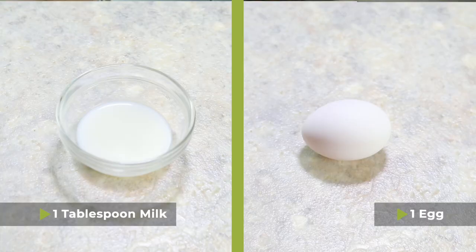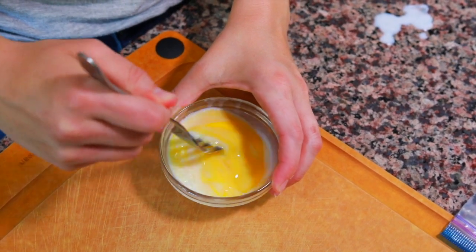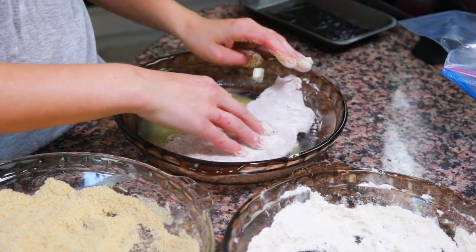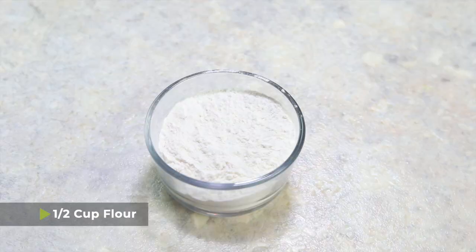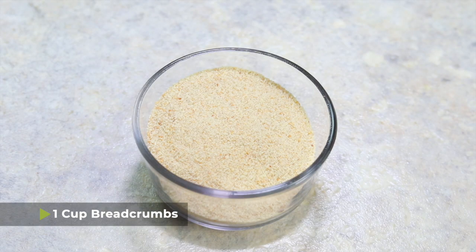This recipe is pretty simple — all we need to do is bread and fry. First, I have one tablespoon of milk and one egg that I'm whisking together to make an egg wash. You're going to need three shallow bowls: the first has the egg and milk whisked together, the second has one half cup of flour, and the third has one cup of plain unseasoned breadcrumbs — though Italian seasoned breadcrumbs taste really good too.